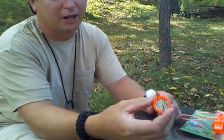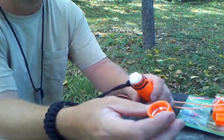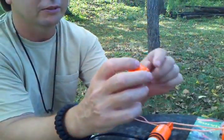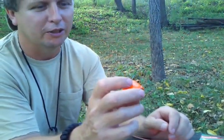Inside there's a cap, there's a little mirror you can use to do a signal with, or like Chet said on my other video, you could use it to look in your eye if you had something in it, or a splinter in your face or something.